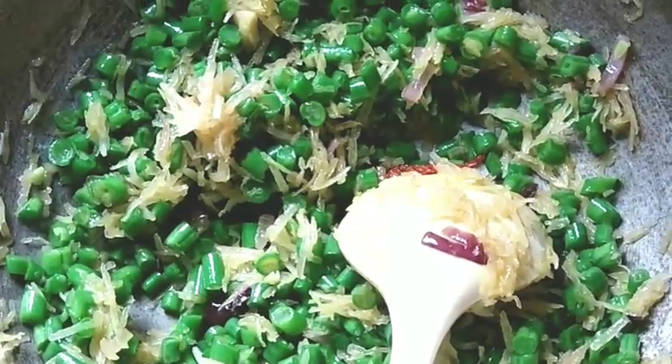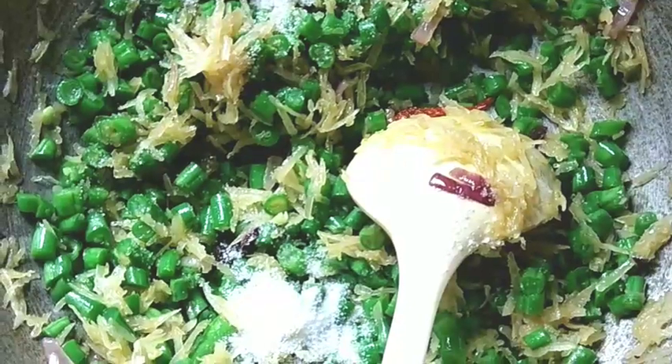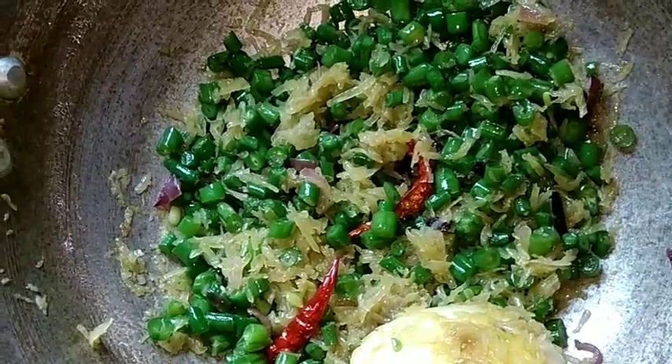I'll let the rice cook. I will mix it this way and add some of it. After the rice cooks, I will give it 5 more minutes. I'll take the gas flame to medium heat — it was on high flame and full of water. I'll turn the gas off for a while and let it sit for a few minutes.